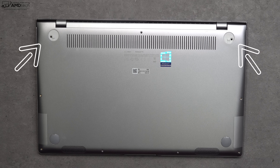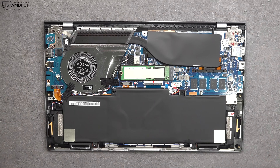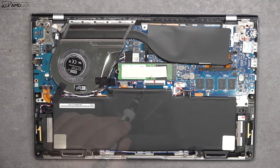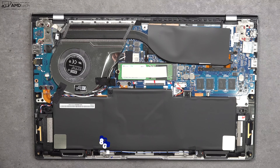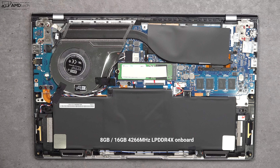ASUS makes it pretty easy to get inside this laptop: remove the T5 Torx screws, remove the two feet on the bottom — there are two screws beneath those — and then pop off the bottom plate. Those two feet have an adhesive that can be reused. Once inside, you'll notice it has a single fan and a replaceable SSD so you can upgrade it yourself. Unfortunately the RAM is soldered into the motherboard. My unit has 8GB of LPDDR4X RAM, which is a bit slower than DDR4.